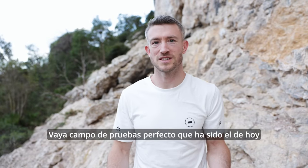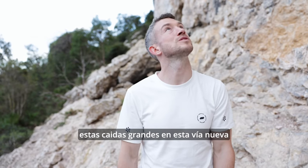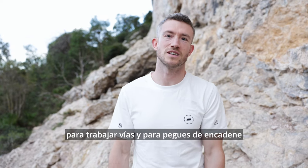What a perfect testing ground this has been today for the new rope. I'm really happy with how it's held up to these big falls and whips on this new route. I think it's a good combo for both working routes and for sending.